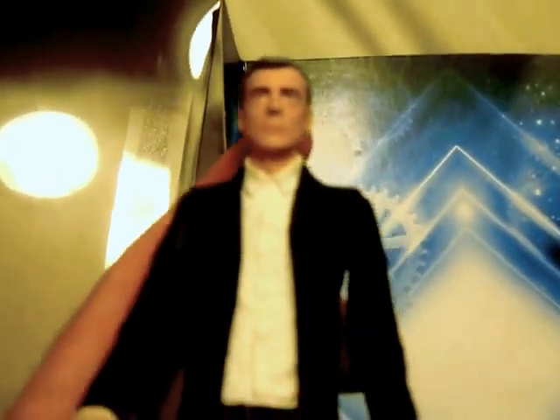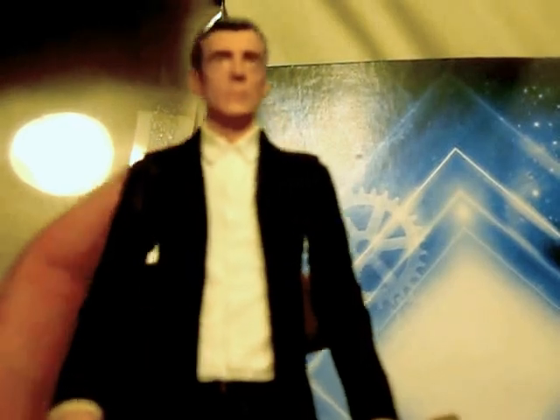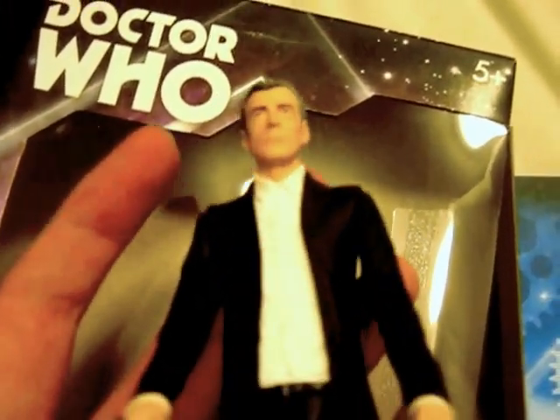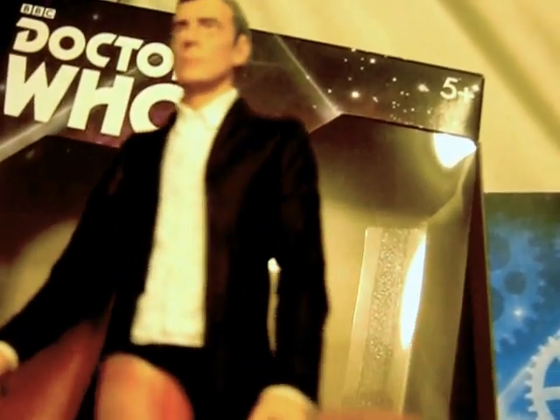So yeah, I give the figure 8 out of 10. There's the back of the coat - not bad. Sorry this video is in two parts. There's the packaging.